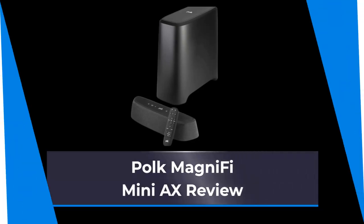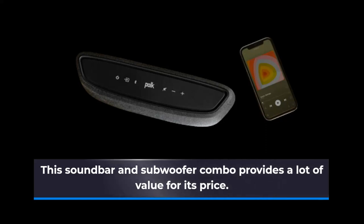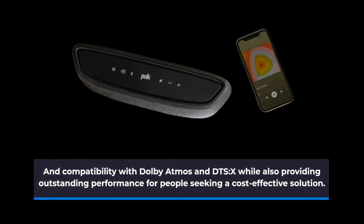Polk MagniFi Mini-AX Review. This soundbar and subwoofer combo provides a lot of value for its price. It is physically unassuming, yet features impressive capacities such as network music streaming and compatibility with Dolby Atmos and DTS:X, while also providing outstanding performance for people seeking a cost-effective solution.